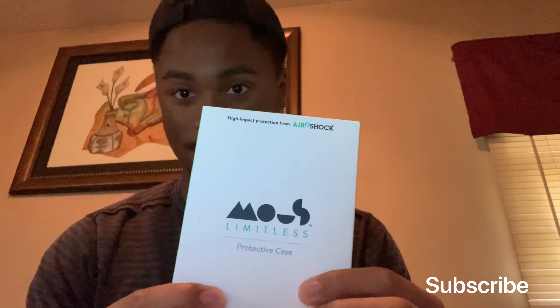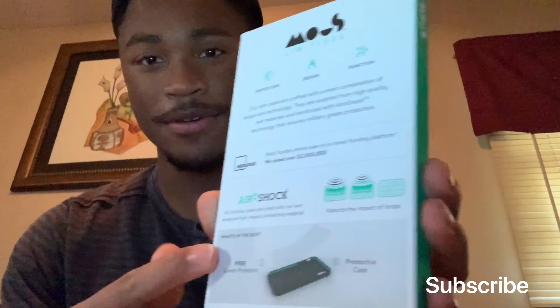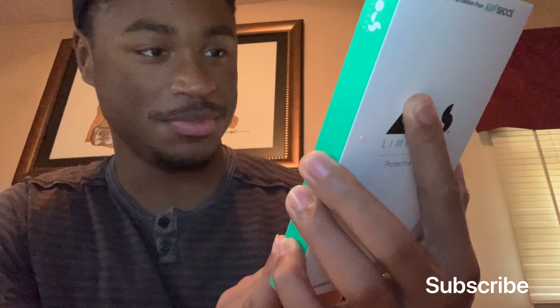It can be beautiful. Mous Limitless. Look at that — you get a free screen protector too. It's beautiful. And airshock — airshock protection.